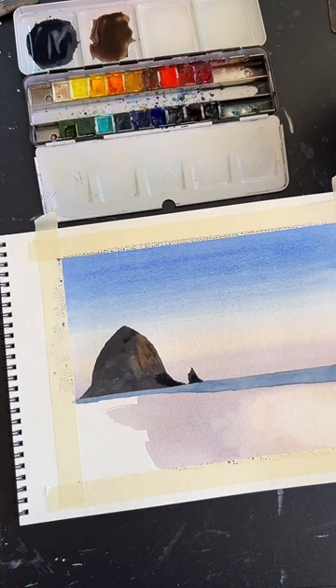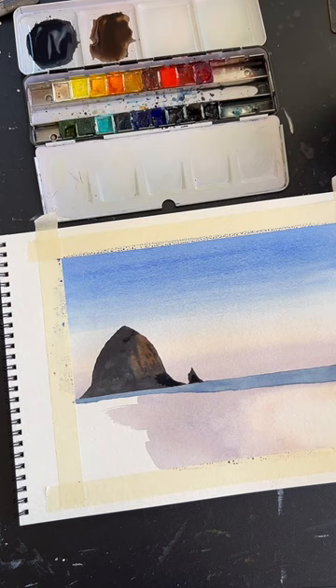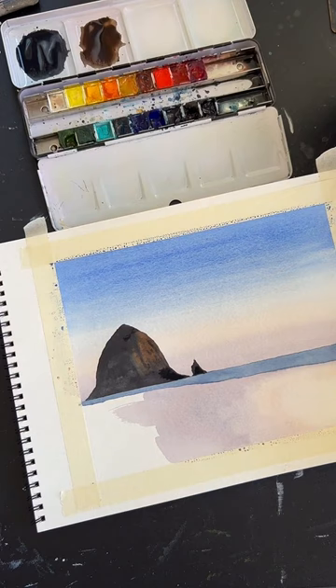Toning the canvas is a question for another time since I want to move on with the tutorial. Typical mediums I use are watercolor or gouache. Sometimes I'll mix in acrylic when doing a Patreon tutorial, but usually just watercolor or gouache.